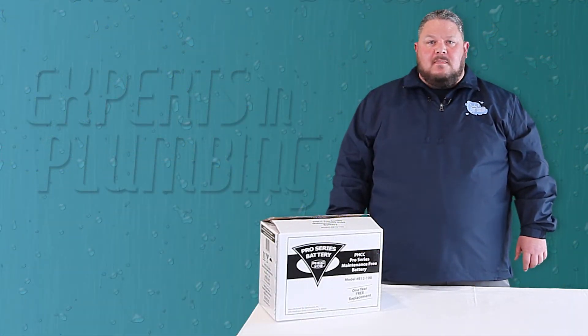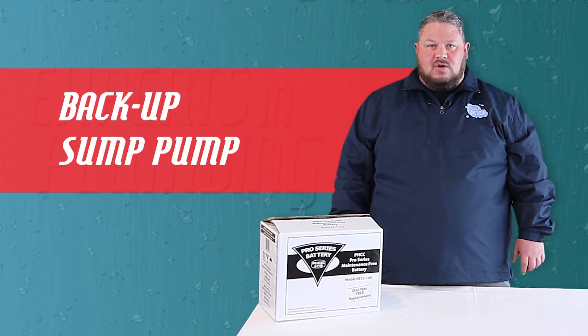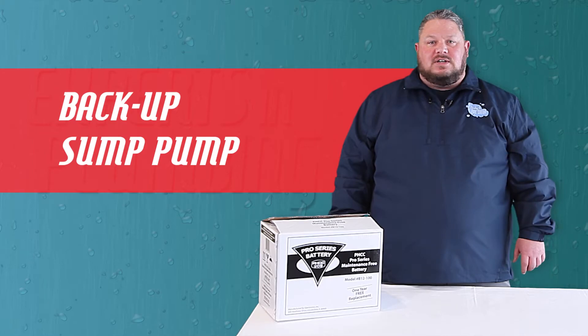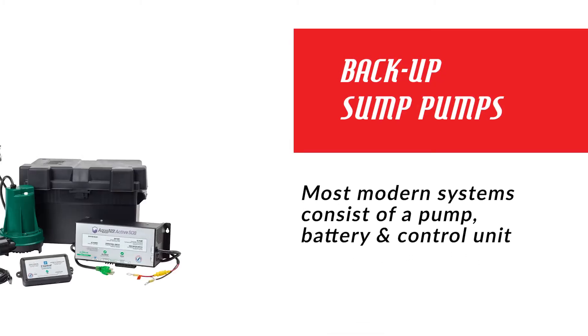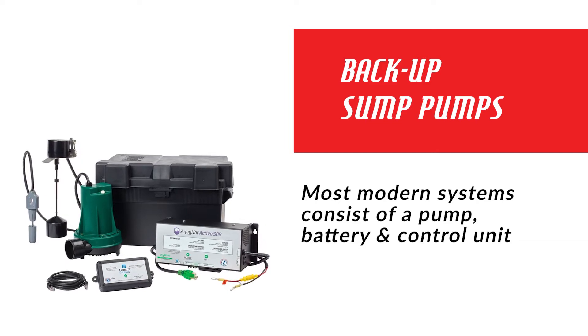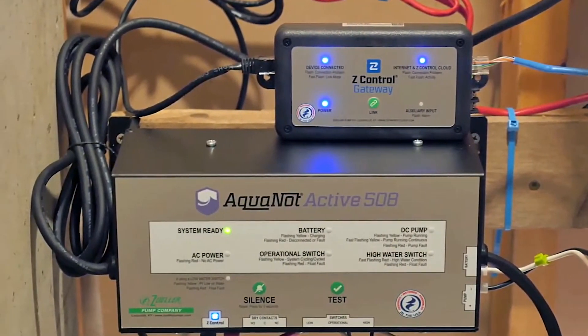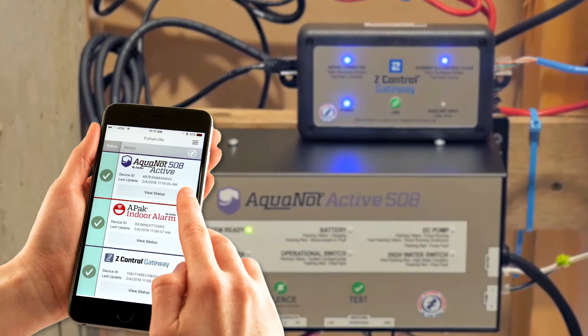Going one step further, many times we recommend installing a backup sump pump to support your main pump and discharge system. Most backup sump pump systems today consist of a pump, a battery, and a computer control unit that provides an interface for monitoring system status and alerts you to potential problems.